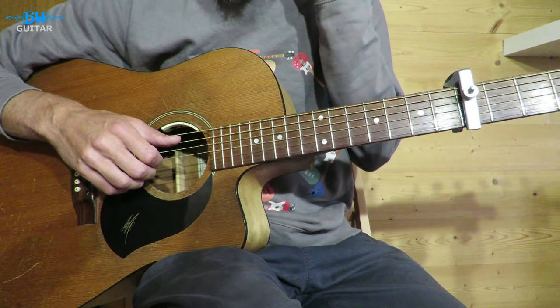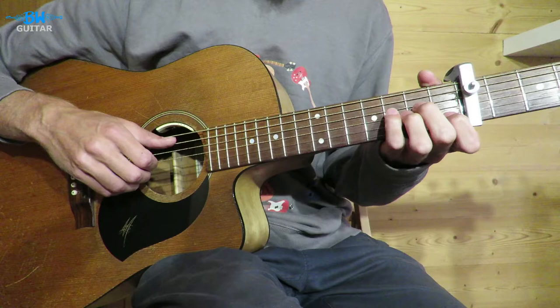All right, so we've got capo on the fifth fret to play in line with the record. You could do this as bar chords as well if you found that easier to get the stops. We're going to be playing — it's just a four chord tune.